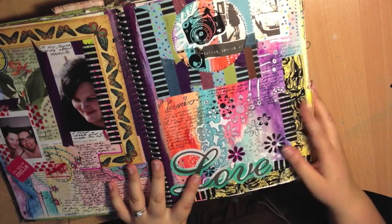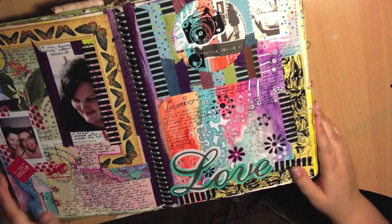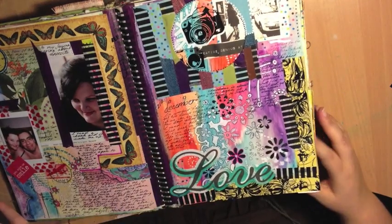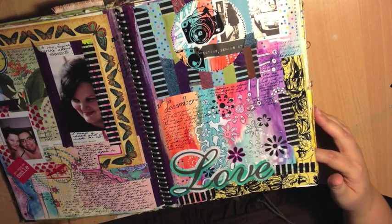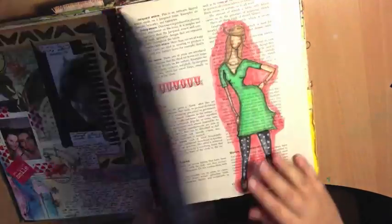Here's some of my normal work — lots of bright colours, a gessoed background, some photography. What I basically call my journaling is where art and life collide, so I like to put my life into my art journals.